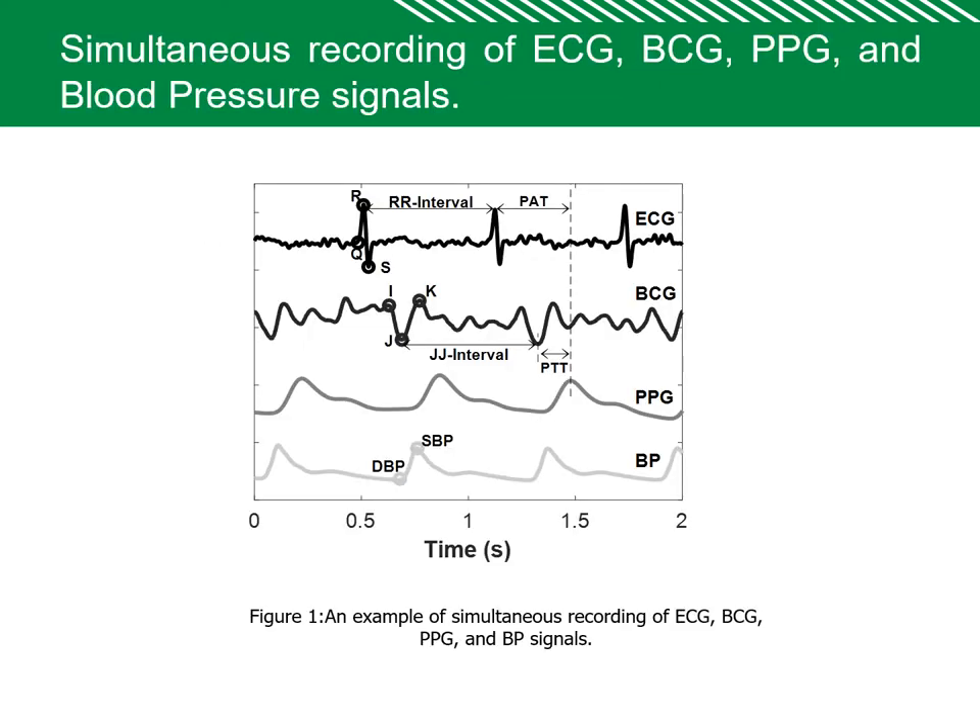This example shows how the R peak and J peak were detected simultaneously, and how the J-to-J interval and R-to-R interval were identified. Using the R peak, we also detected the systolic blood pressure and diastolic blood pressure — all these parameters were derived from the recorded signals.